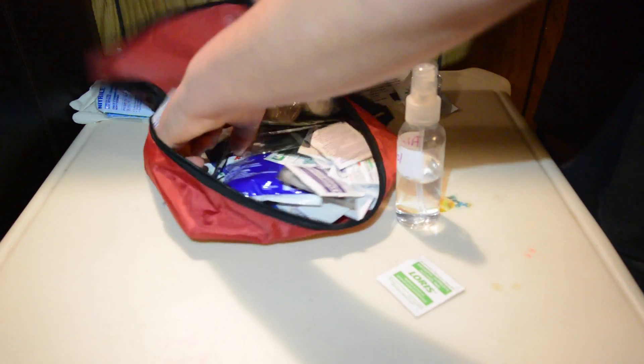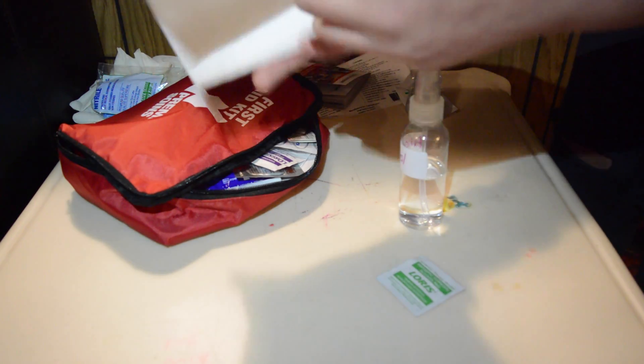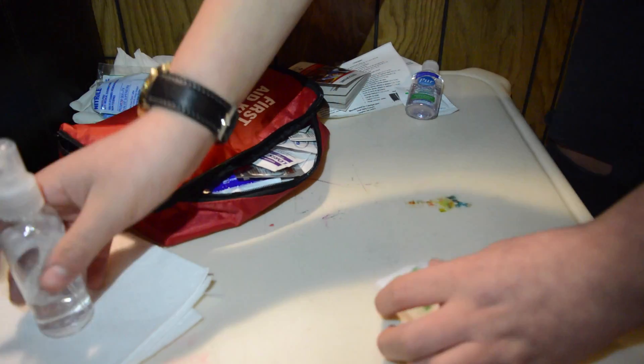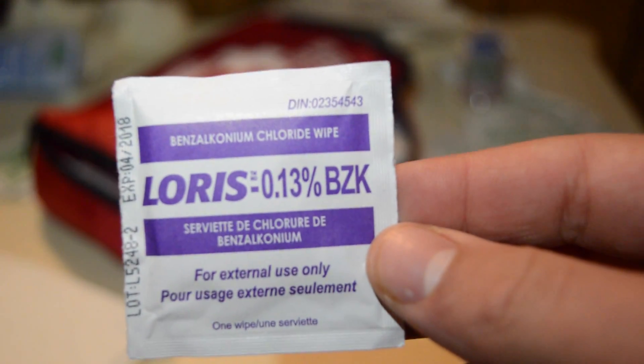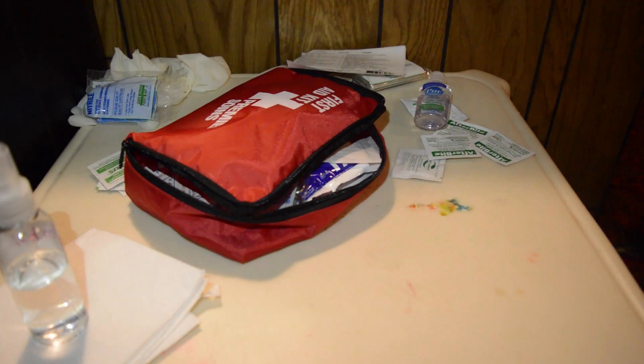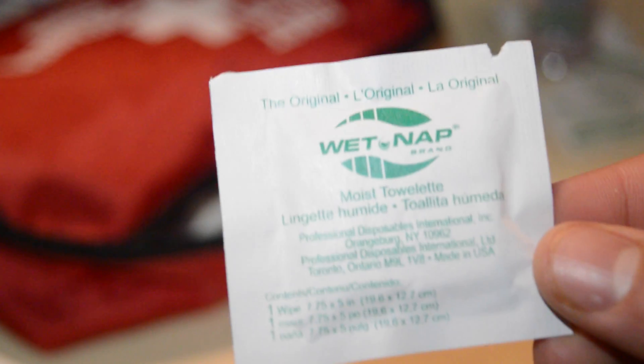I also stuck in some paper towel just so I could wipe things down. This here is pretty good — instead of using alcohol, these are chloride wipes. I hear those are very good. And then you have these, which are also good — these are just wet naps, like what you can get at restaurants.